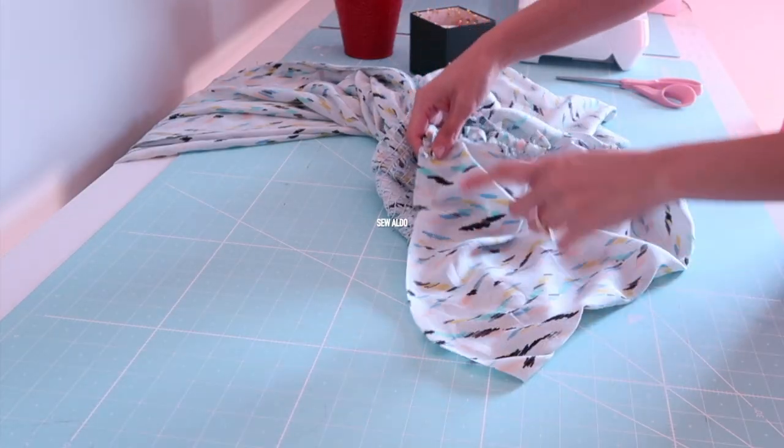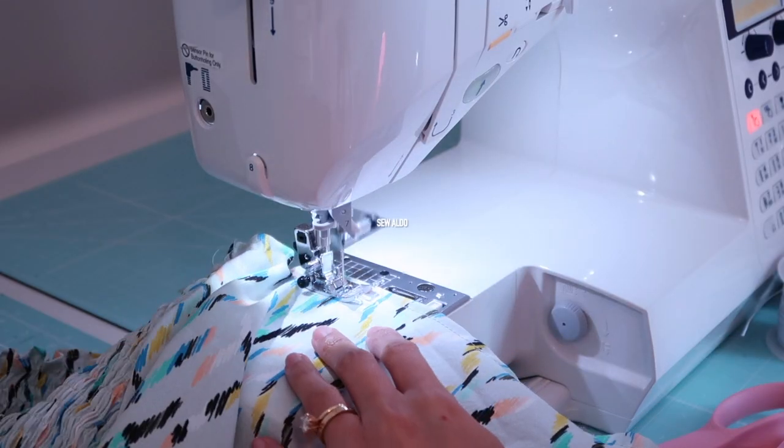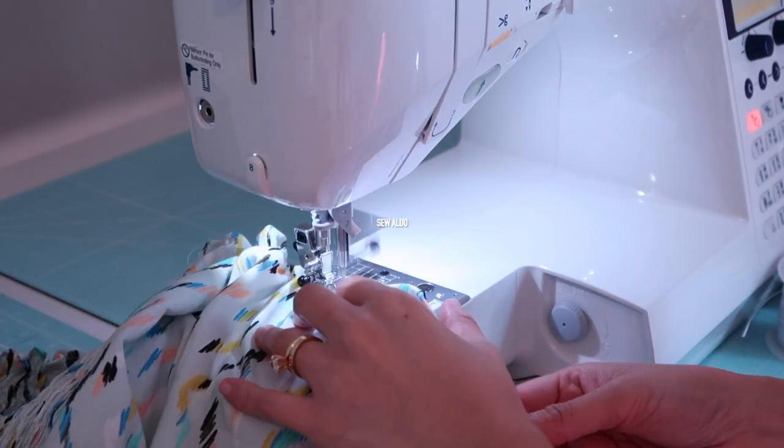After that, I am going to hem the shoulders by double folding them and then doing a shir stitch to make the shoulder area snug.